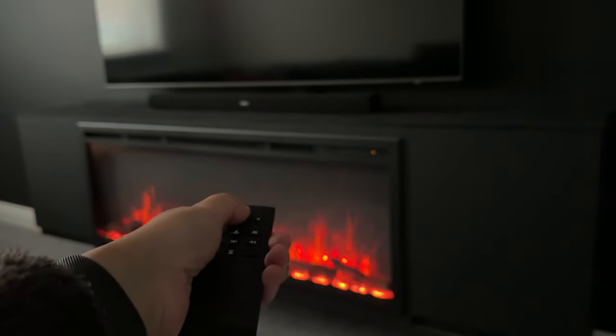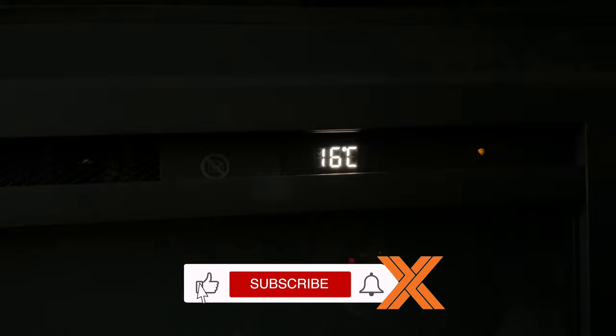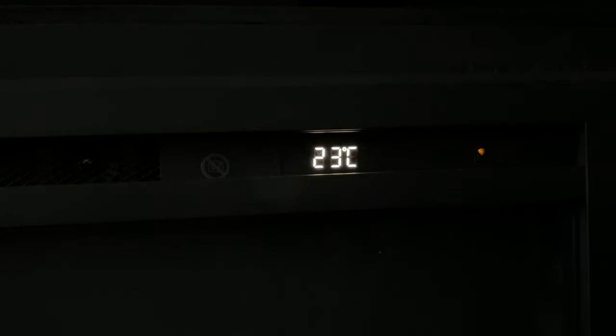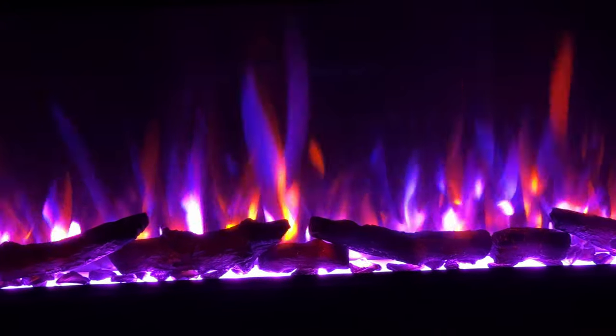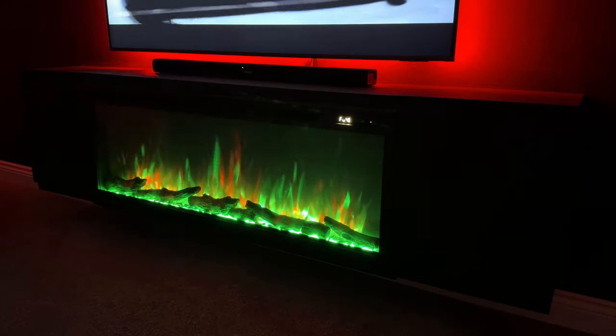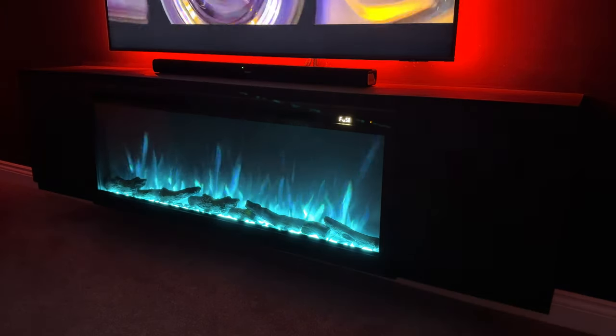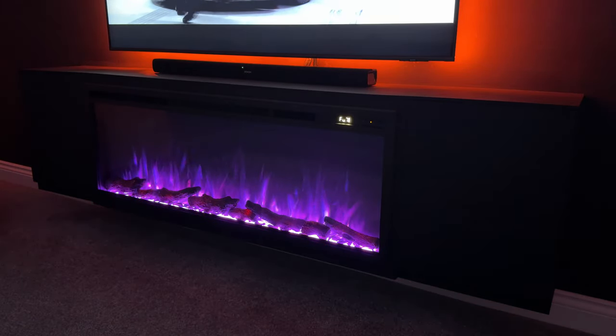The remote and app let you turn the flames on or off, set the heating to low, high, or off, set the temperature you want the heating to turn on at, and even set a timer for how long you want the fireplace on. You can also change the flames — it has Flame A and Flame B and you can mix them to display both, which looks amazing. As you can see, there are eight colors to choose from for Flame B.